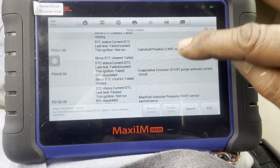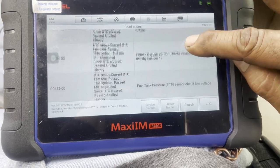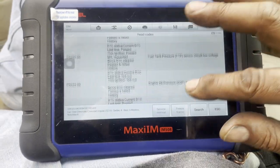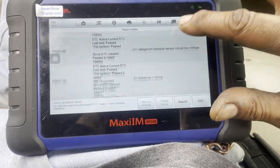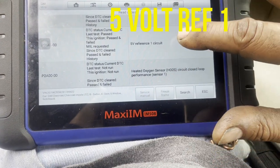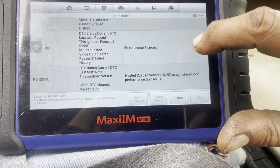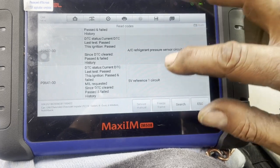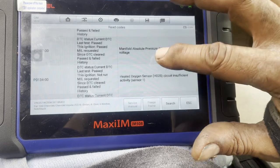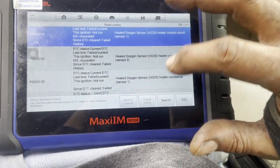We've got a camshaft sensor code, and looking at the MAP sensor and fuel tank pressure sensor — all of these are looking like five volt reference sensors. And there it is: five volt reference right there. Oxygen sensor circuit closed loop performance, sensor one. So I'm going to be looking at the five volt reference. I'm not really chasing oxygen sensor codes, but if it turns out that's shutting down the oxygen sensors, that's fine.